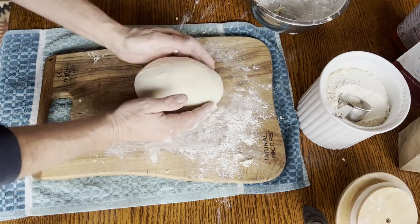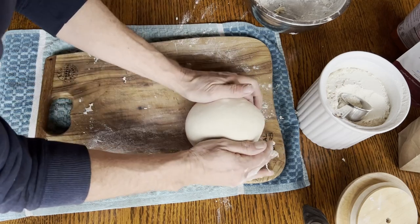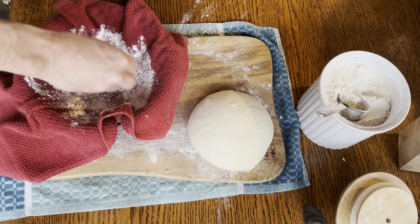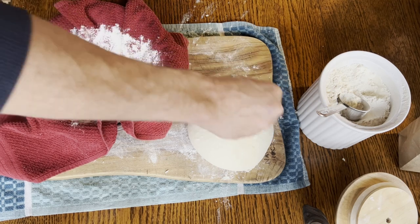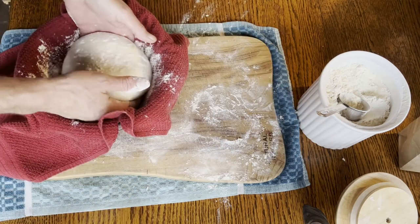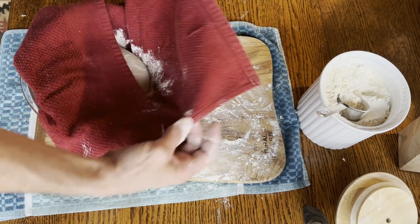That looks pretty good. Set it on the floury bit of the board while I get my proofing bowl ready. A little real dose of flour on that dish towel, a little bit on top to keep the towel from sticking when I flip it over, and just cover her up like that — into the fridge she goes overnight.